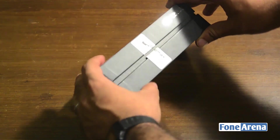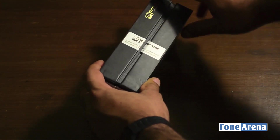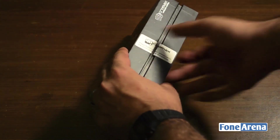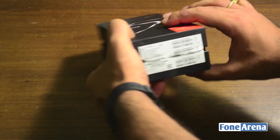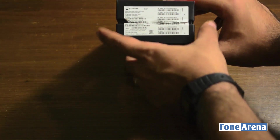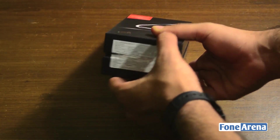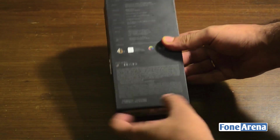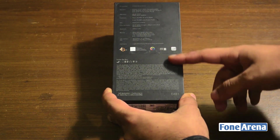Moving to the right-hand side, there is a seal over here that we've already opened up, which is basically going to be sealed tight on your retail unit. On the left-hand side there's nothing really going on. The bottom of the phone sports the IMEI codes and there's pricing information on top. There's nothing really special about the packaging.